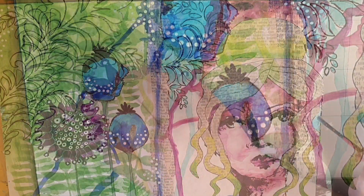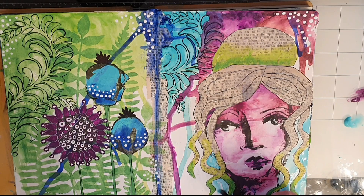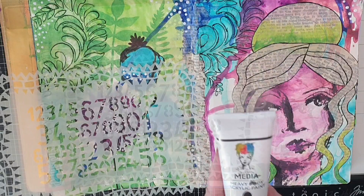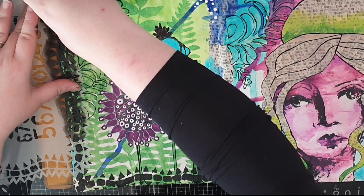In the name of balance I bring in more turquoise around my artsy lady and blend it out to white with water. I also bring out a dilution stencil with a cool border and stencil in a border with black paint.